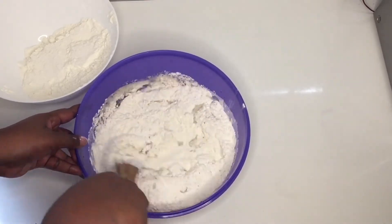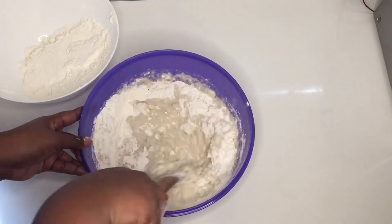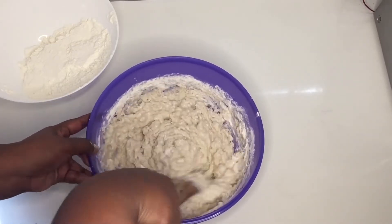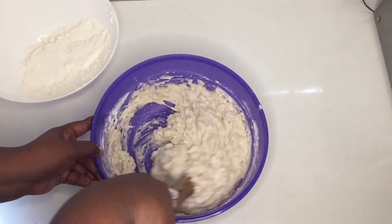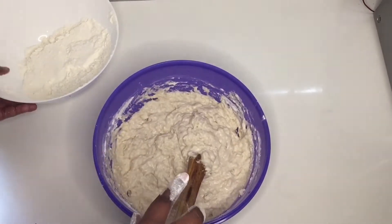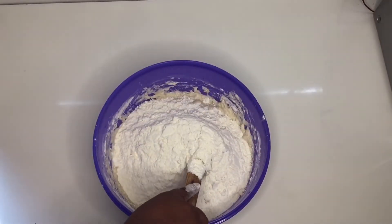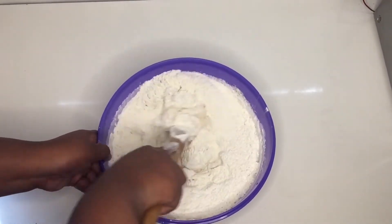Now we're gonna mix everything together and knead our dough to let the gluten develop, then put it in a warm area to let it rise. You don't have to put it in the microwave unless you have all your other ingredients ready. If you made your dough first, you can run the microwave empty for one minute to get it warm, then put your bowl in for 20 to 30 minutes and your dough will be fine.